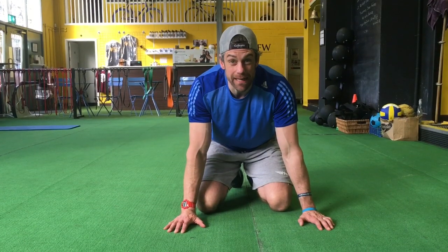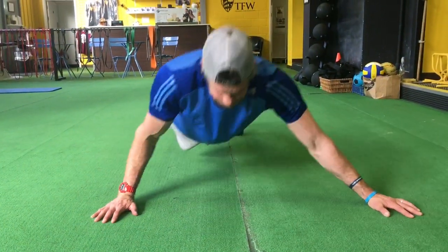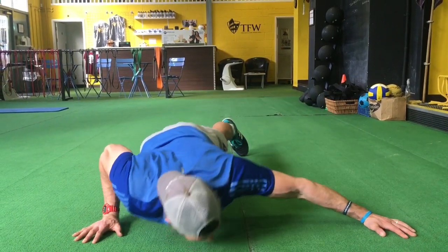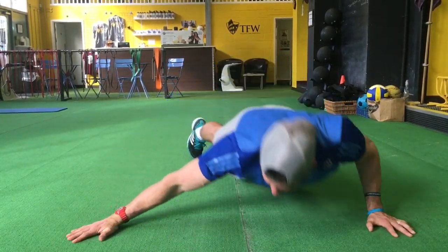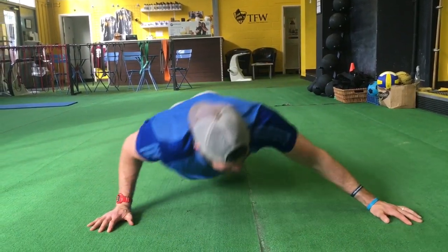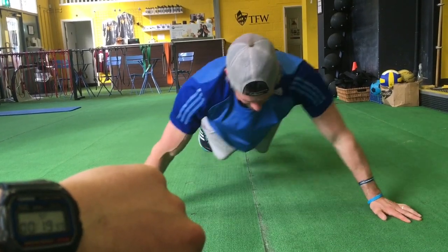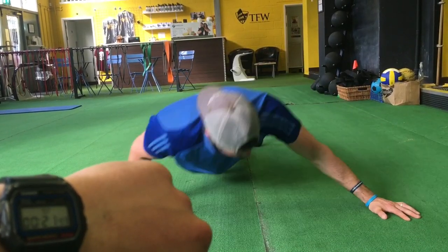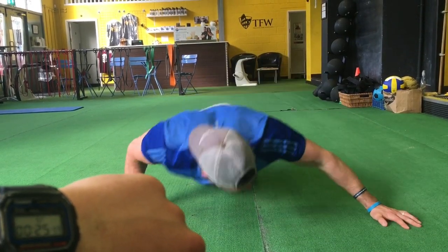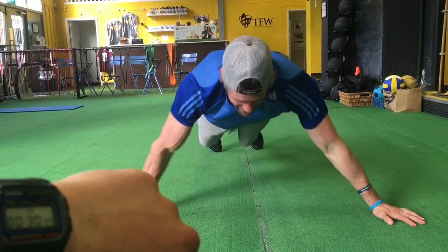Right, let's see how many I can do in 30 seconds. Go! One, two, three, four, five, six, seven, eight, nine, ten, eleven, twelve. Time!